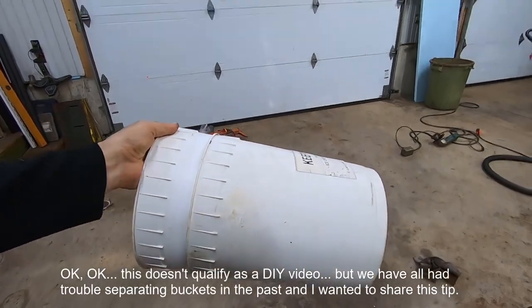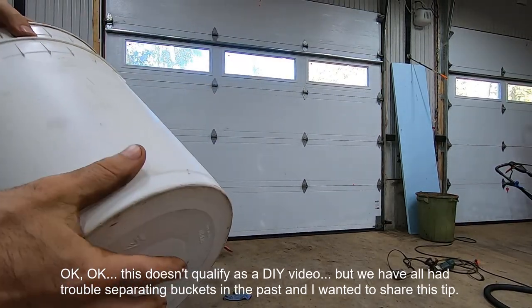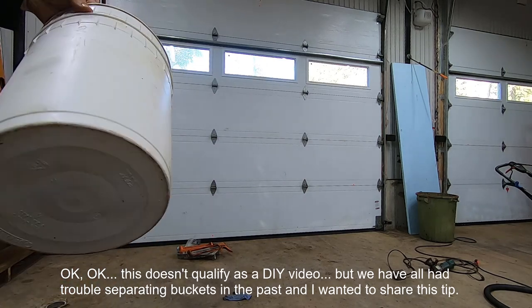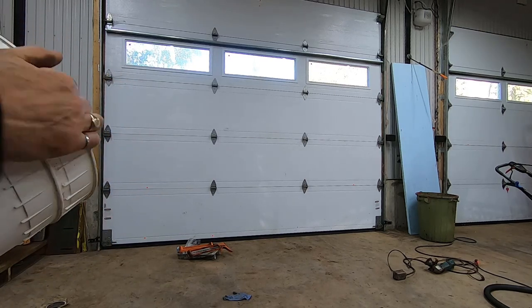G'day folks, it's DIYGuy123 here bringing you another do-it-yourself video. I recently picked these buckets up while cleaning out a garage — they were stuck together. I think they're old ice cream containers or something. I wanted to get them apart but they would not come apart; they've been stuck together for quite some time.